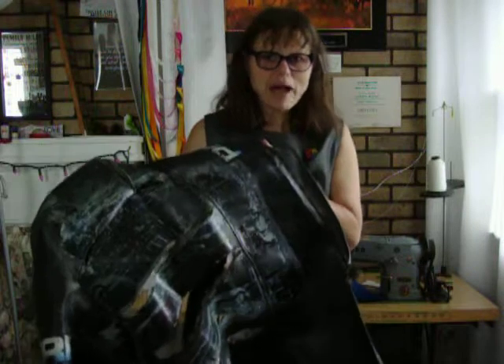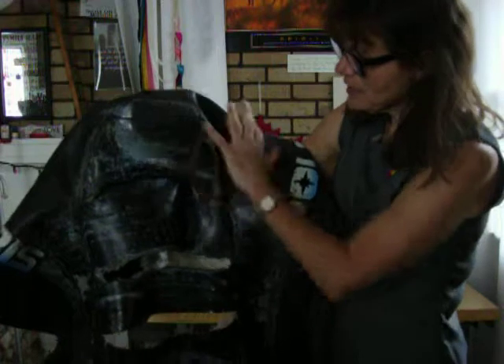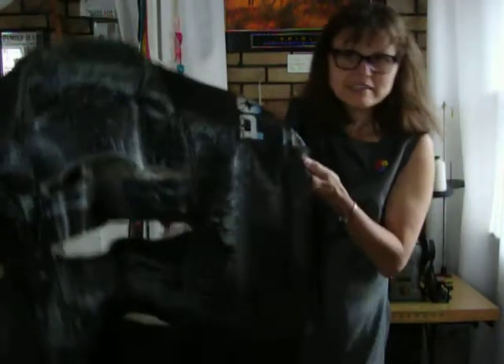I will be doing lots of patching and as you can see I just want to show you the big holes all the way here. It will need patching and the side I will be reinforcing that.